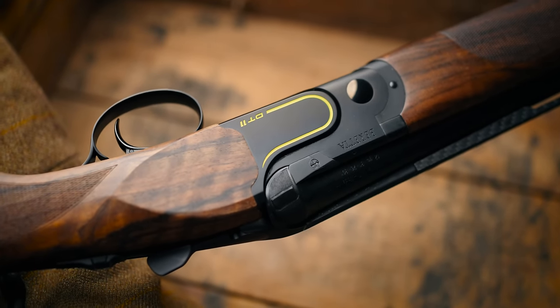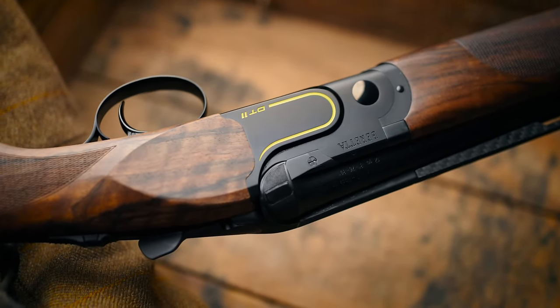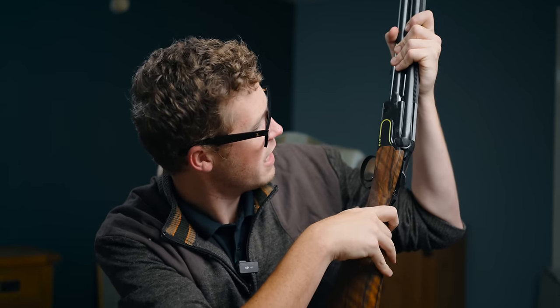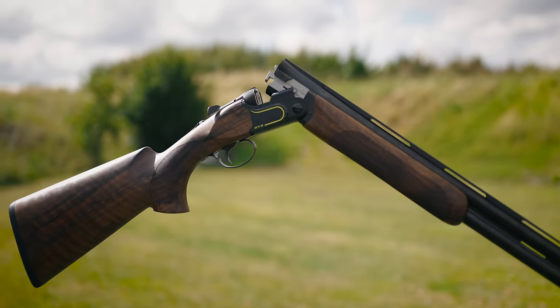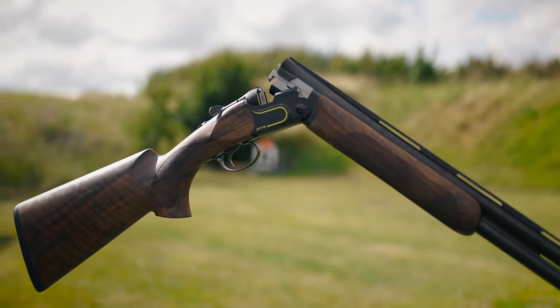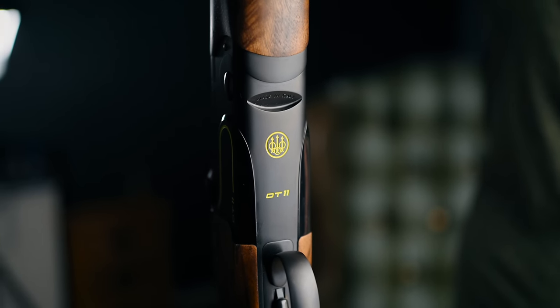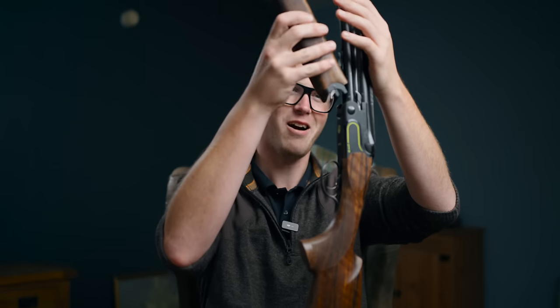The final thing — and I did skim over this depressingly — is the new racing line. The highlighted colour is like a light greeny-yellow. I really do like it. You have the line down the side, the DT11, the Trident in the bottom — or the Tres Flechas in the bottom — DT11 again, and that's the same on the other side.